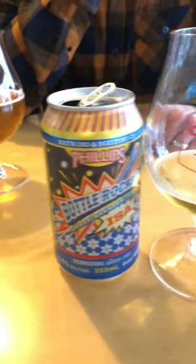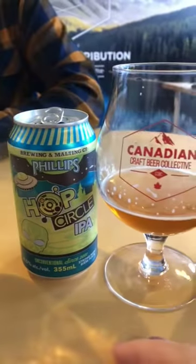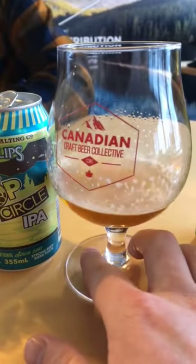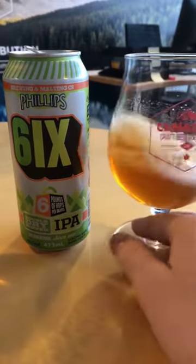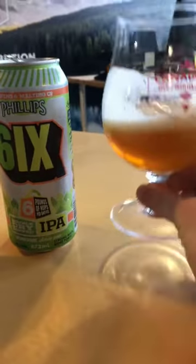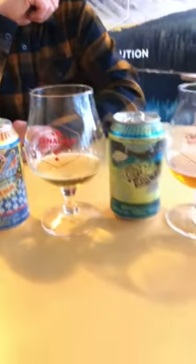So everybody, here's what we tried. The ISA - light in color with a lot of frothy head retention. Then the Hop Circle IPA - a little darker, hops more pronounced. And the Six - this packs a punch. You can see the colors are just really beautiful and still somewhat clear, not too hazy. That's them all together.